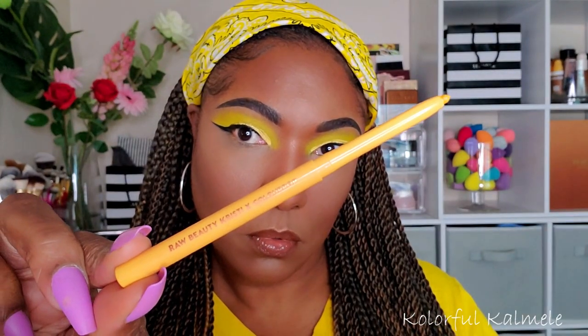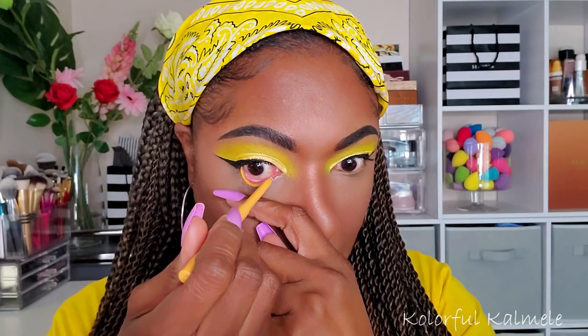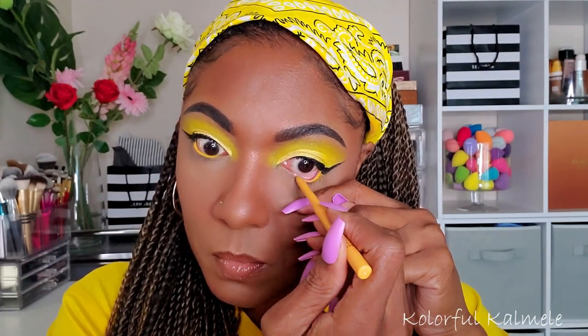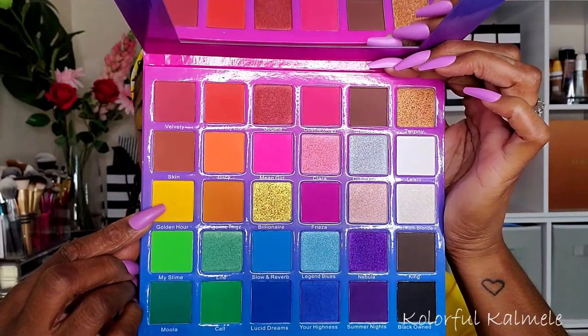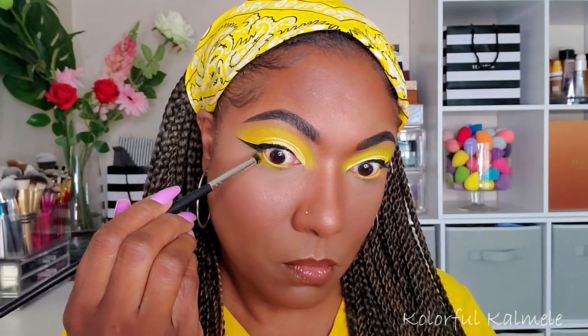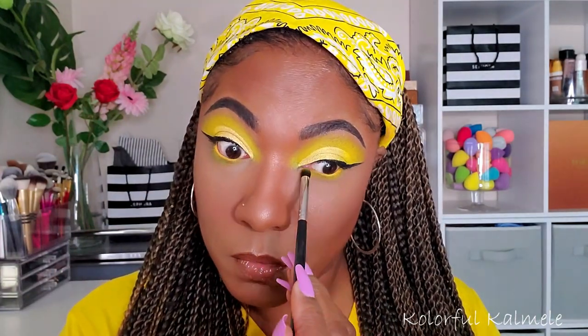Now I'm going in with my Raw Beauty Christy and Colourpop collab pencil in the shade Miragold. I really wanted to stick to the whole monochromatic thing — I could have done black liner but I love that the yellow showed up. Going back into the Beats by Deb palette and taking a little more of that yellow on a pencil brush, just smoking out the lower lash line even more.